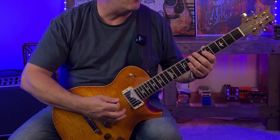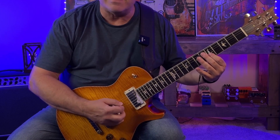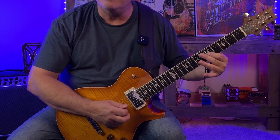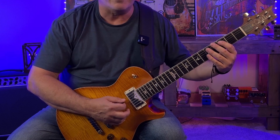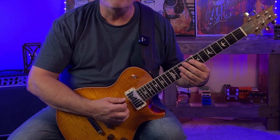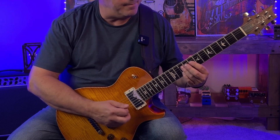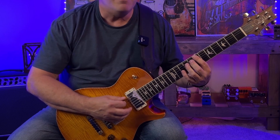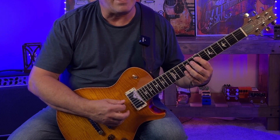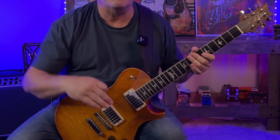Starting with A minor: A, E, C, then up to D and back to C. G minor: G, D, B flat, up to C and back to B flat. C chord: C, G, E, F and back to E. F major 7: F, C, A, B flat. B half diminished: B, F, D, E and back to D. E7: E, B, G sharp, A and back to G. Let's hear that over the backing track.